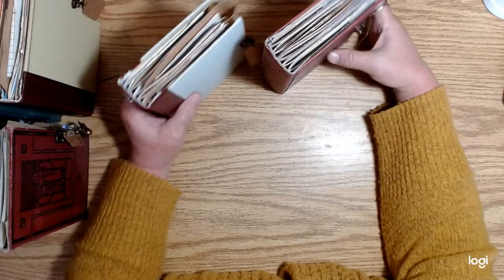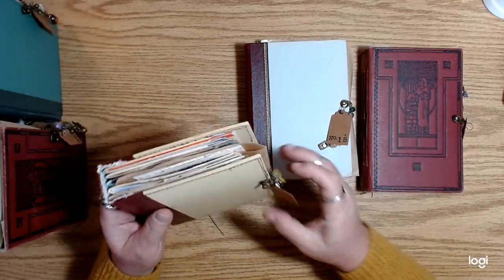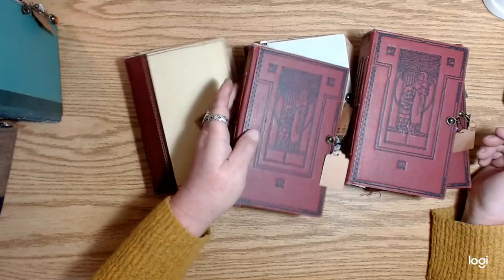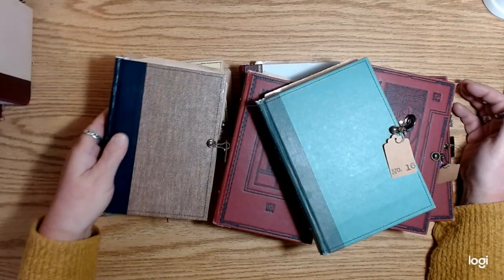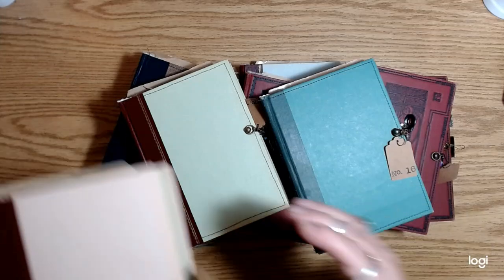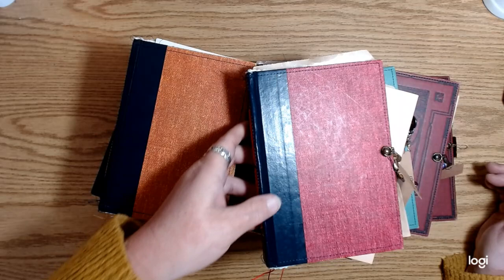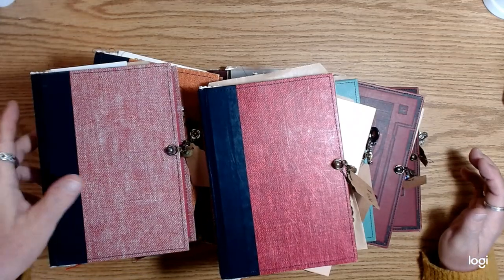Those are now listed on Etsy with free shipping in the US. Since I didn't do a lot of embellishing on these and a lot of the papers are from books I've had for a while, I reduced the price on these actually. Since I made quite a few of them, I was able to keep the pricing pretty low. Also wanted to let you guys know that the monthly minis from last month — they were kind of oversized minis — I recently lowered the price on the ones that are left.